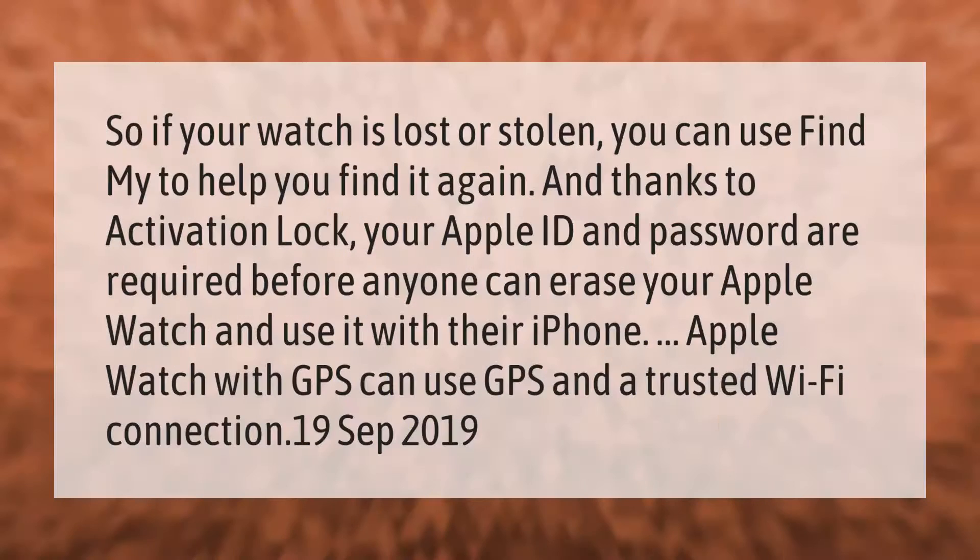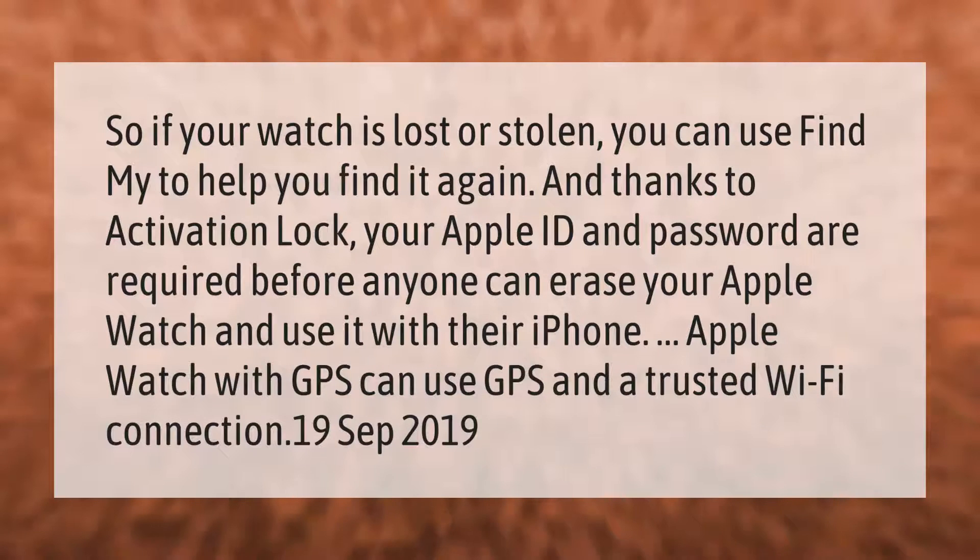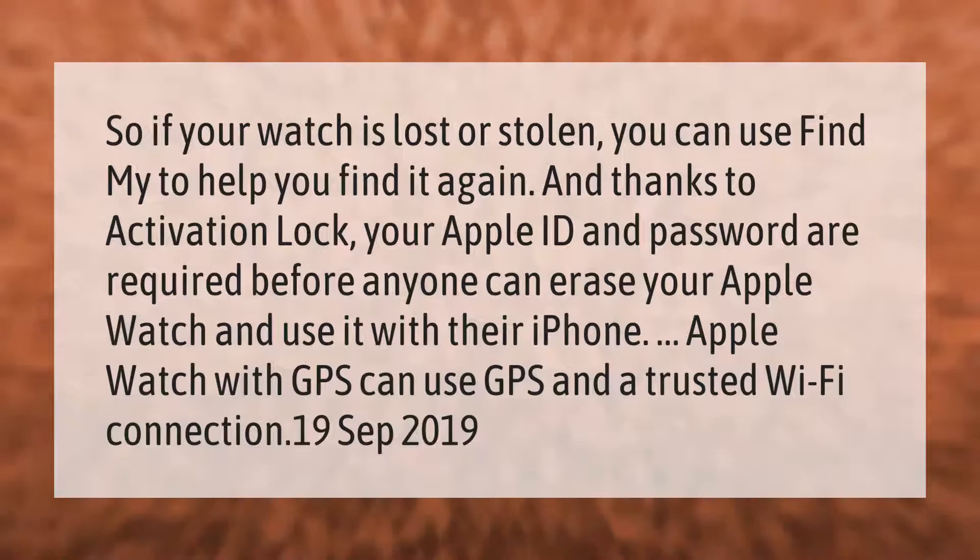If your watch is lost or stolen, you can use Find My to help you find it again. Thanks to Activation Lock, your Apple ID and password are required before anyone can erase your Apple Watch and use it with their iPhone.